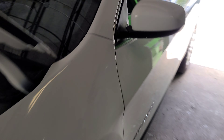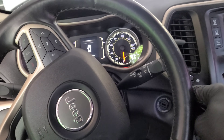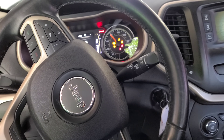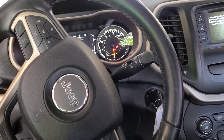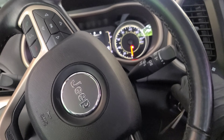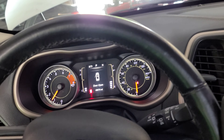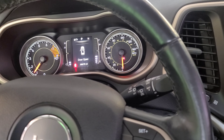Next step is to crank the car. Get inside — I'm not cutting the camera so you guys can see. Turn the ignition on for a few seconds, maybe three or four, then crank it right up. As you can see, it started up with no warning lights on the dash.